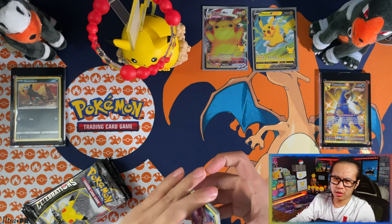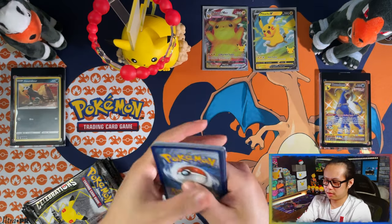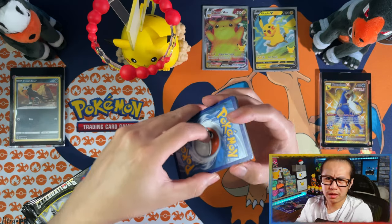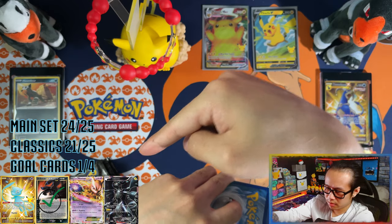This isn't going to be part of my Road to Master Set series, but seeing as it's got Celebrations packs it's very sweet. I think I'm five cards away from the master set — a pop-up will come up on screen right now with that video.